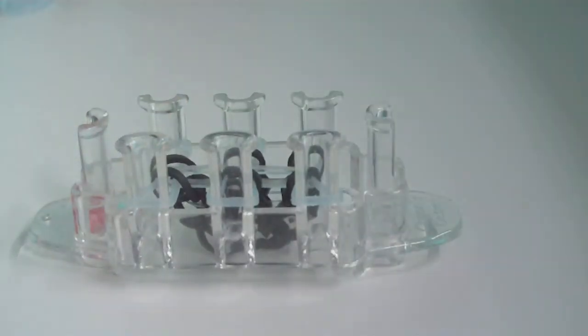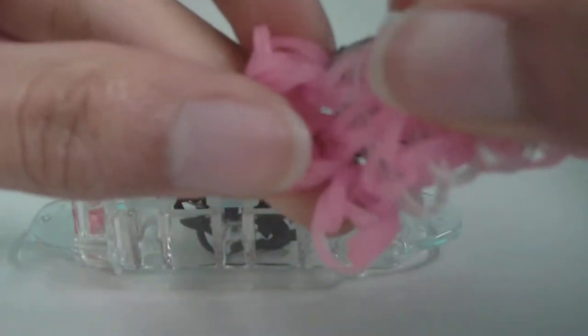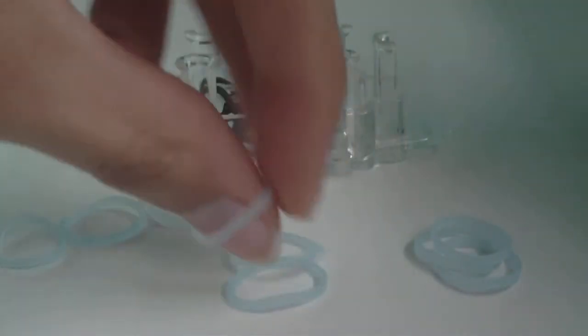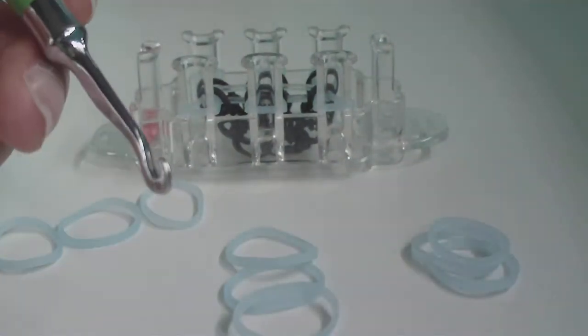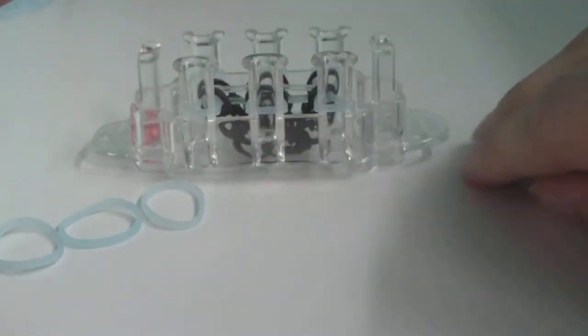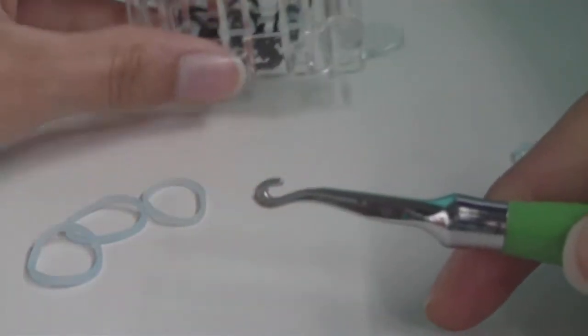Now we're going to start making the feet that go on the bottom of the ghost. You'll need nine ghost bands — three for each foot. We're going to make these on our hook. Don't worry if you're not great at hook-only designs because it's really easy. I'll show you.